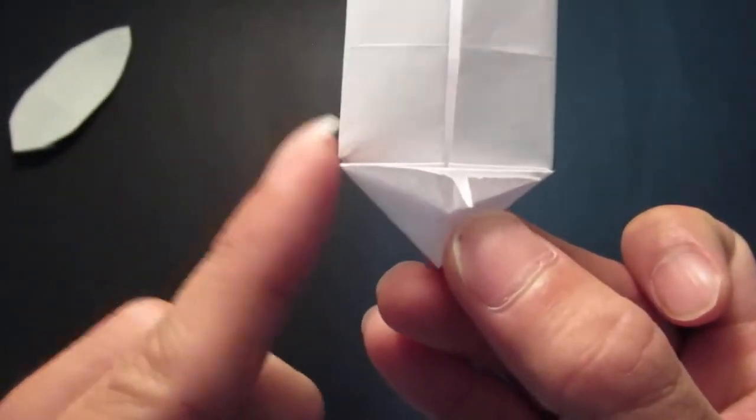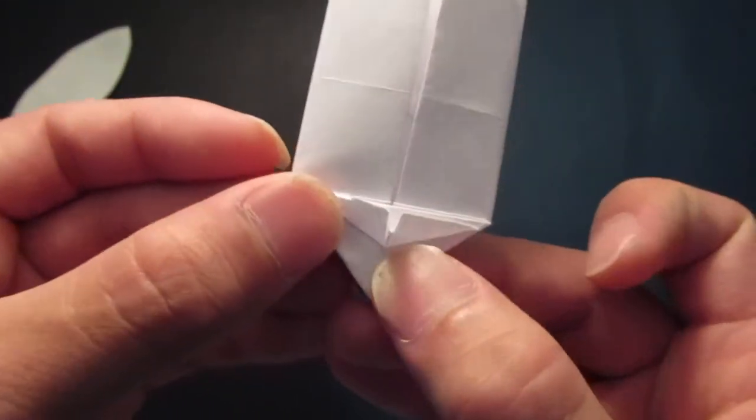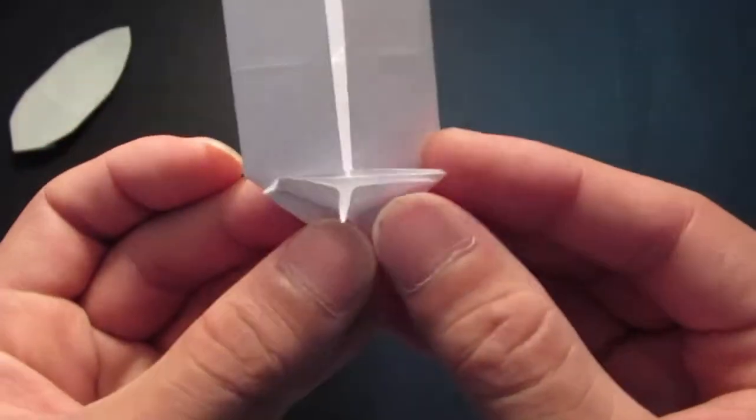And now you want to fold up the corners — just about the same length as the one in the middle. And the other side as well.